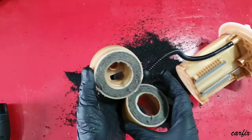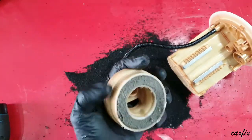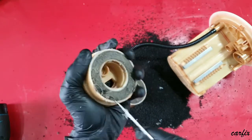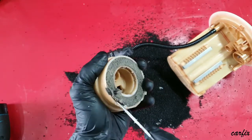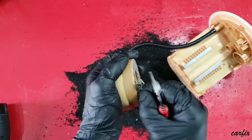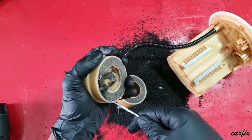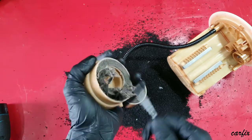Inside you can see the paper element filter. You can see how dirty it is — getting rid of all the dirt that's built up inside.